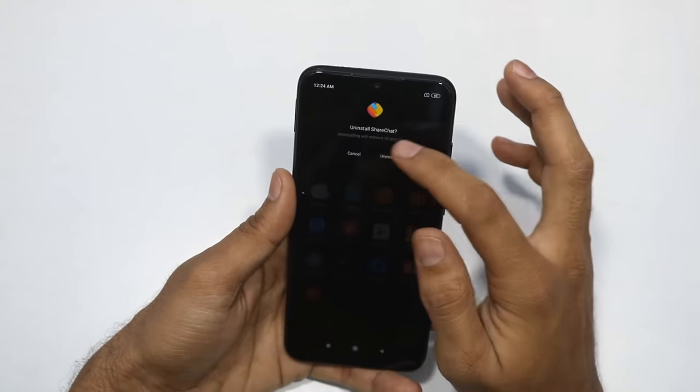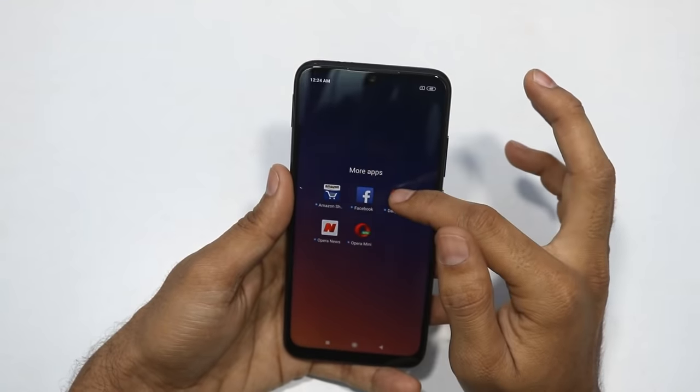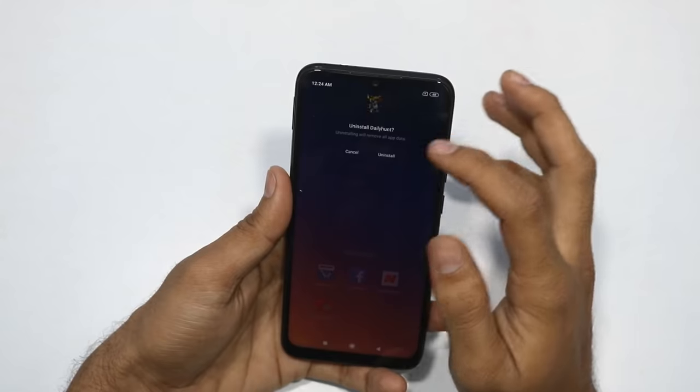I will try and uninstall the bloatware. Uninstall is done. We can uninstall most of the bloatware apps.